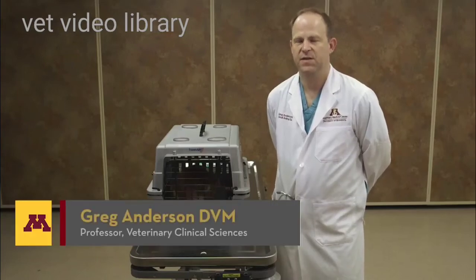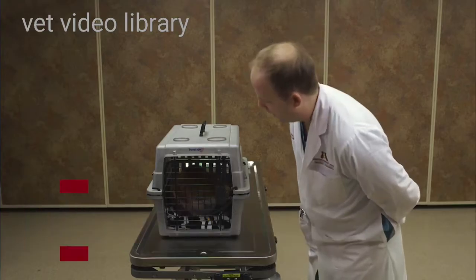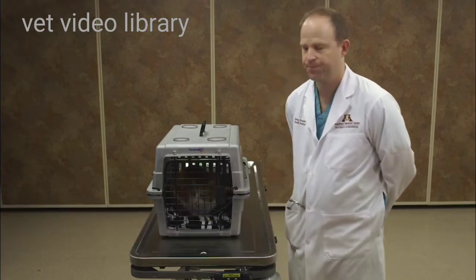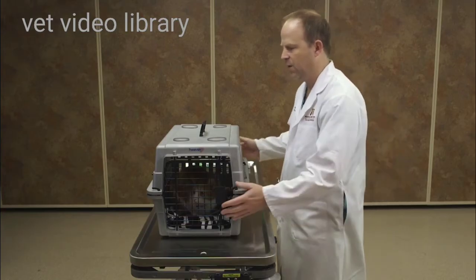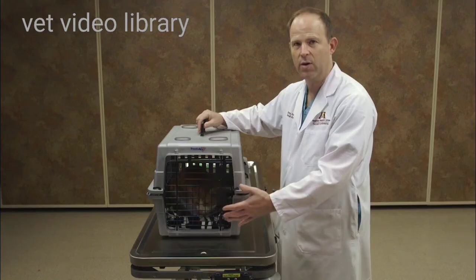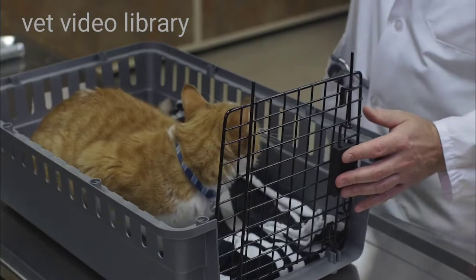In this video I'm going to demonstrate a physical exam in a cat. This is Tigger, and like a lot of cats that come into the veterinary clinic, they come in a carrier. To start my examination I'll either open the door and get Tigger out, or I'll lift the top off of the carrier, which can be a little less stressful.